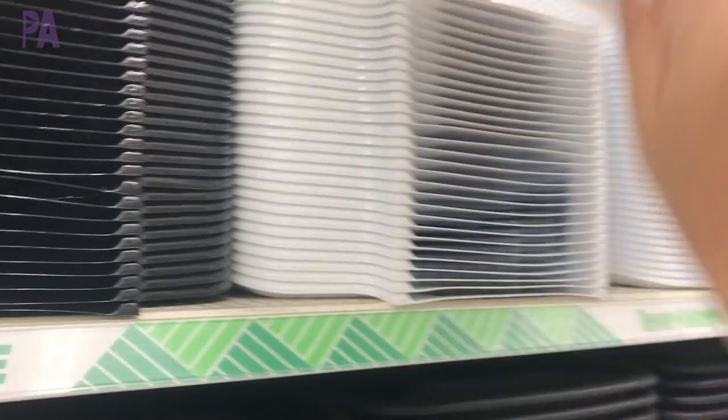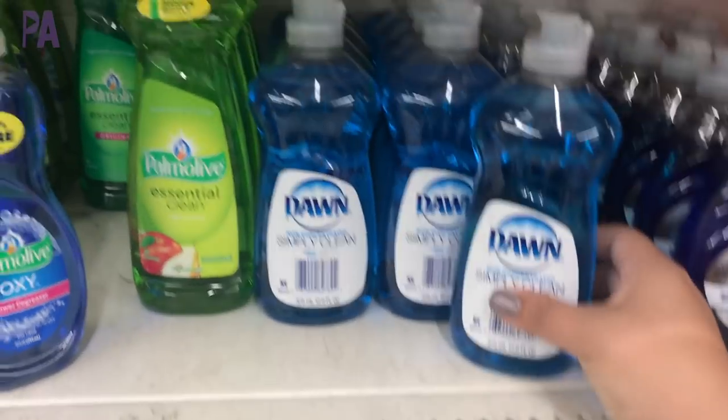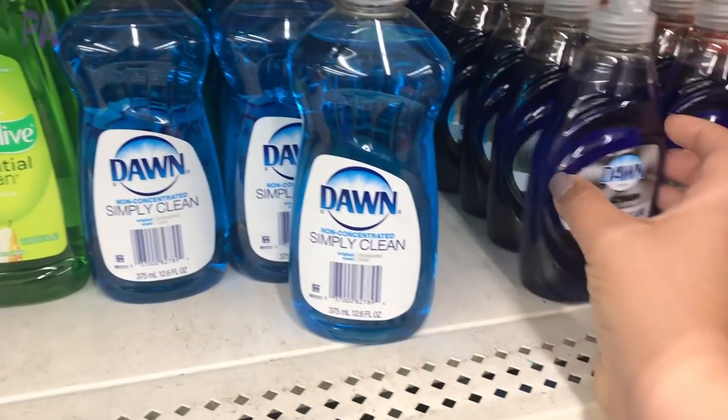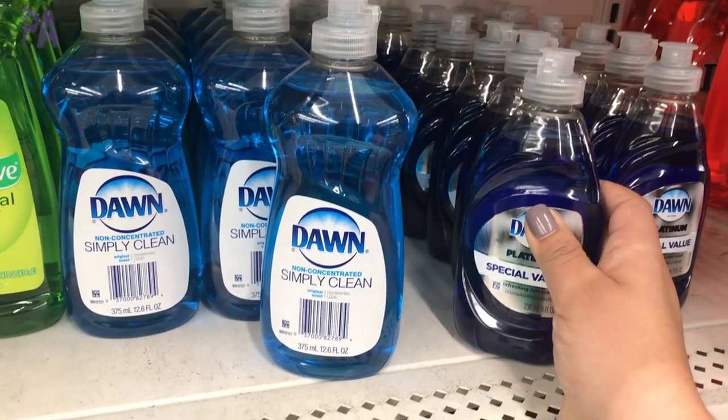Each one of these items is a dollar. If you want better quality you can also find these at any kitchen store like Target. They even had small soap bottles which are perfect for smaller hands to squeeze out — I like the Dawn bottles because they are small enough to hold in a little hand.